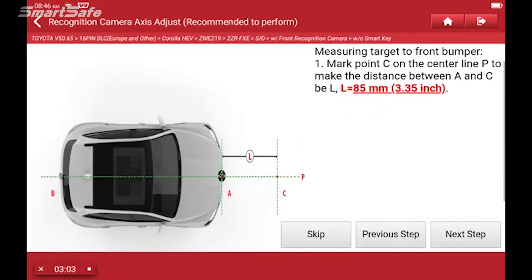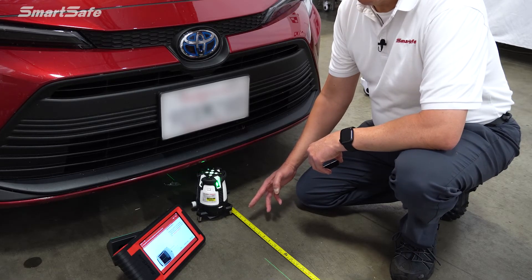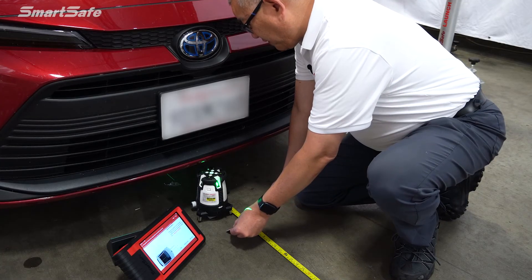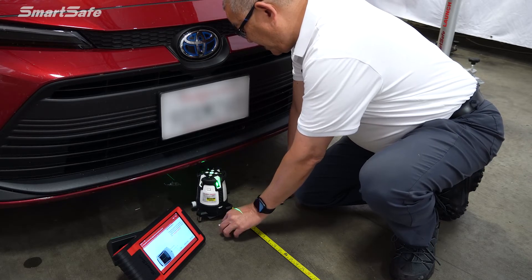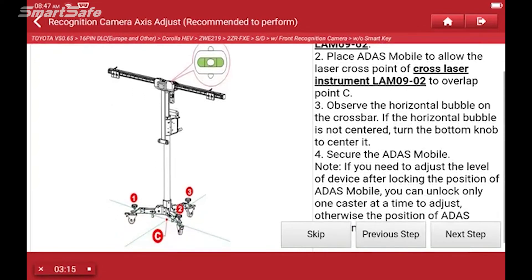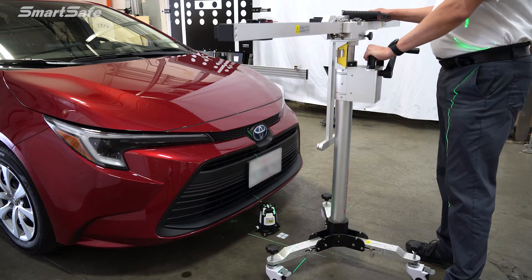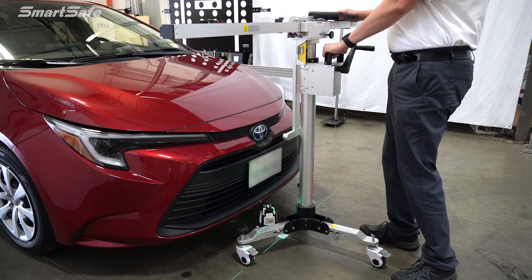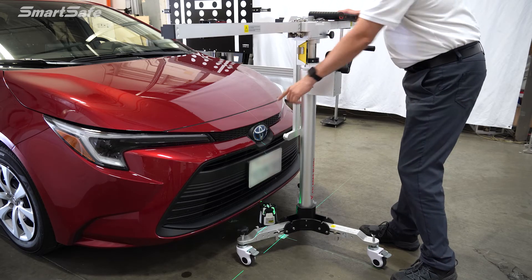With our center line defined, we want to go ahead and mark our first point, which will be point C. That's going to be the length of how far the target will be away from the vehicle. The specification calls for 85 millimeters — that's about 3.35 inches — so we'll find our center and place our target at 85. Next we'll move the ADAS mobile calibration frame into position. We'll turn on our center laser, overlap the five-line laser, and position it at point C, which is 85 millimeters back from the center of the vehicle. Then we'll center the laser from our cross laser to the emblem of the vehicle so that we're centered.